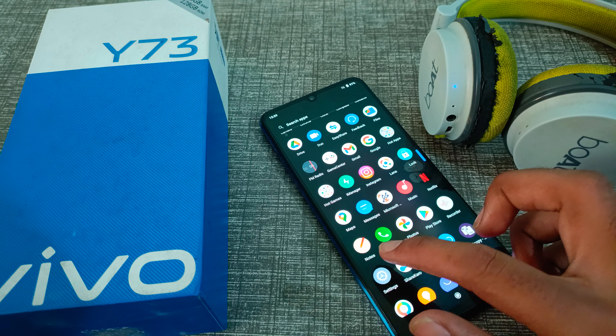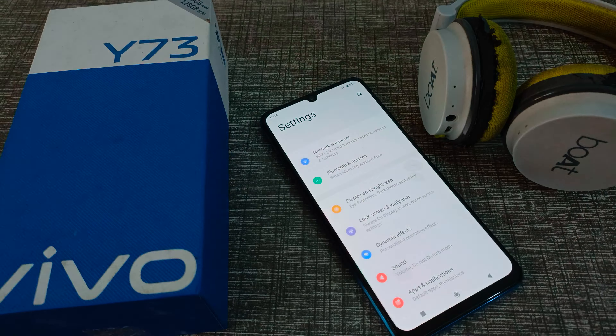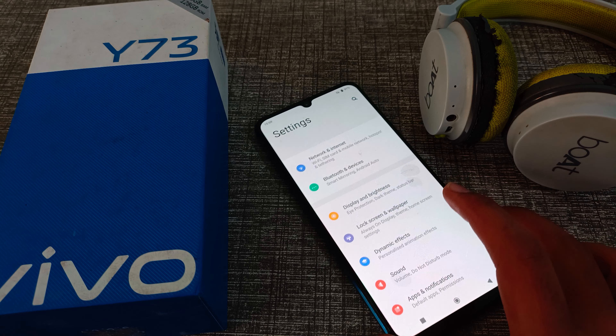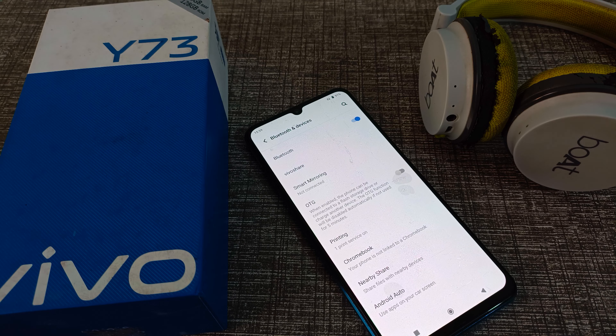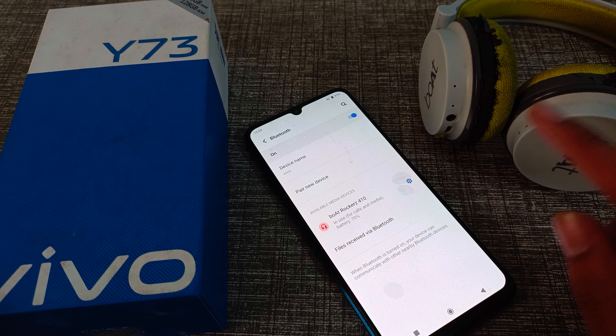To disconnect it, open your phone settings. You can see the Bluetooth and Devices setting — click here. After that, click on the Bluetooth setting.